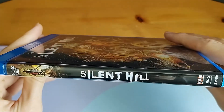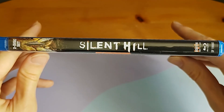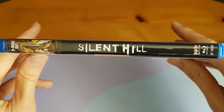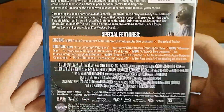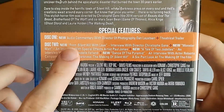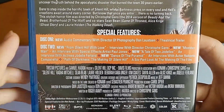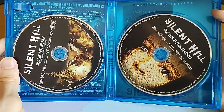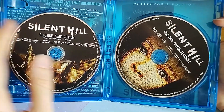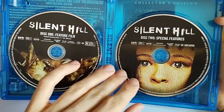This is a nice release because it has a lot of interviews that are new — special features that have not been in any previous releases, as far as I'm aware. Mainly I think most of these interviews are new in this Scream Factory release, although I did watch some of them and it was kind of disappointing because a lot of the interviews are not actually about the film itself.